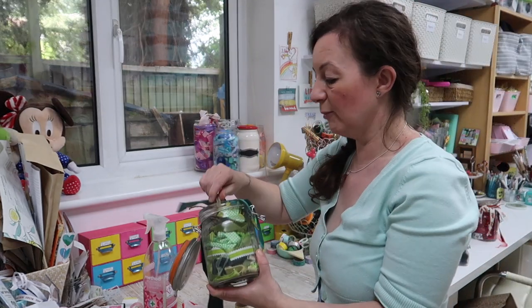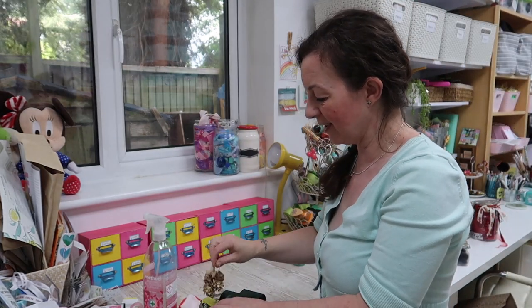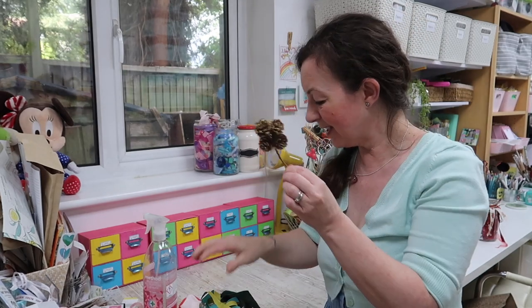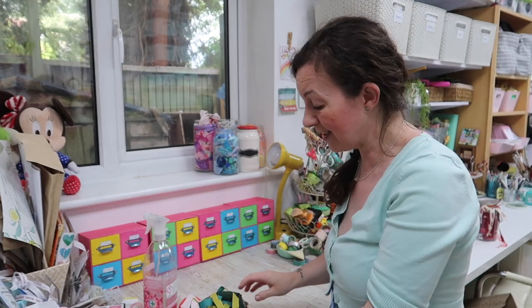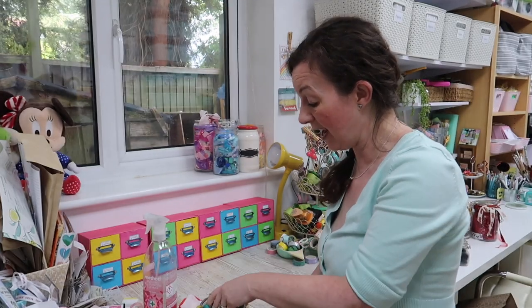I've also got some smaller jars. I just noticed this one was in a Christmas gift from my lovely friend Danielle quite some time ago — you know when you think 'oh I'll use that sometime' but you haven't, but you keep it anyway.